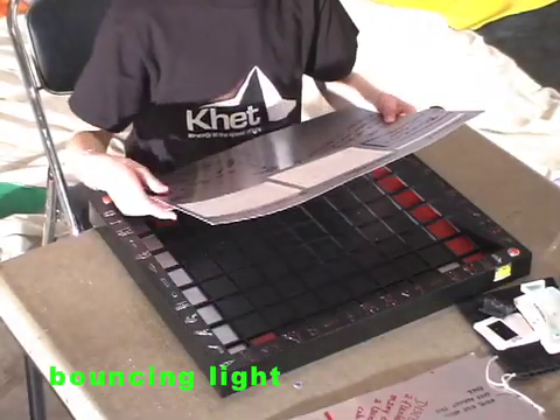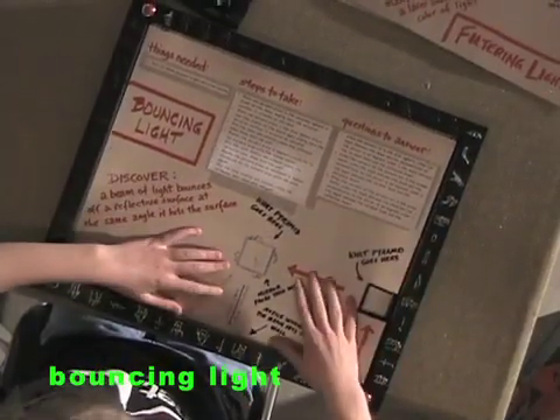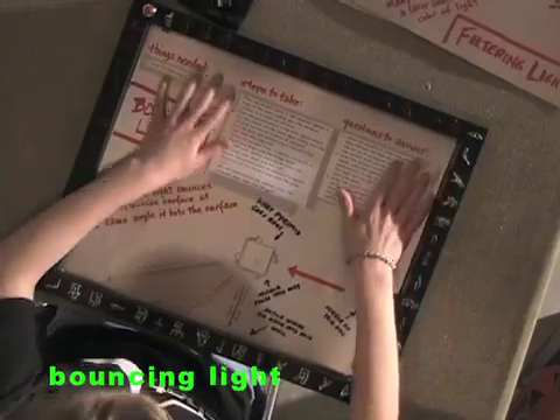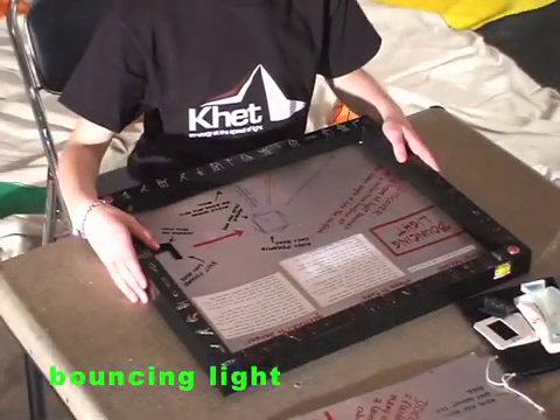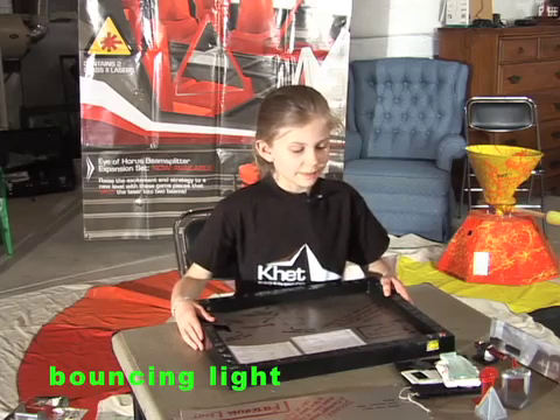The insert goes in the board, and I'll let Katherine read the things needed, the steps to take, and then the questions to answer. Things I need: two Khet Pyramid single mirrored pieces.